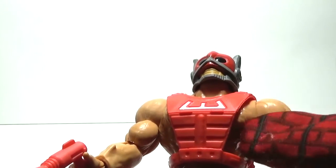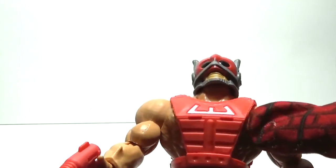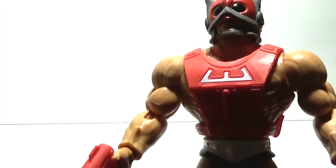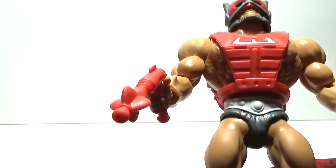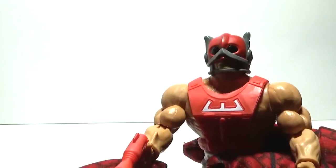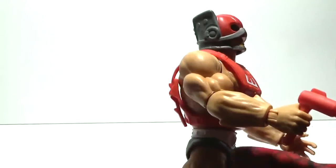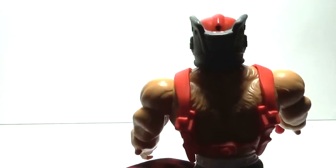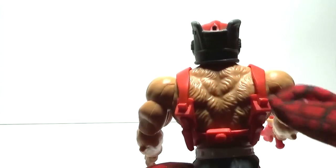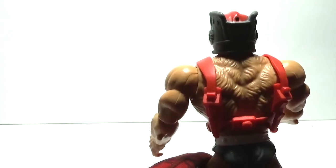Zodak still possesses the hair on his chest and upper body like the 80s figure did. There's the white belt. He still has the clawed feet and the red laser gun. Right side of Zodak, back of the helmet. He still has the hairy back also, like the 80s figure.